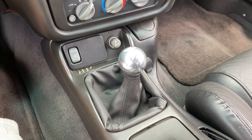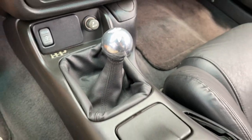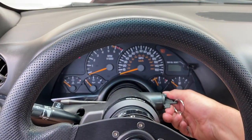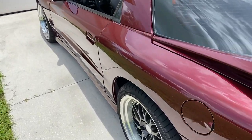Now that the new shifter is in and all buttoned up, it looks freaking great. The shift knob looks really good — that's a nice touch to the interior. The car is all warmed up, let's get in and go for a ride.